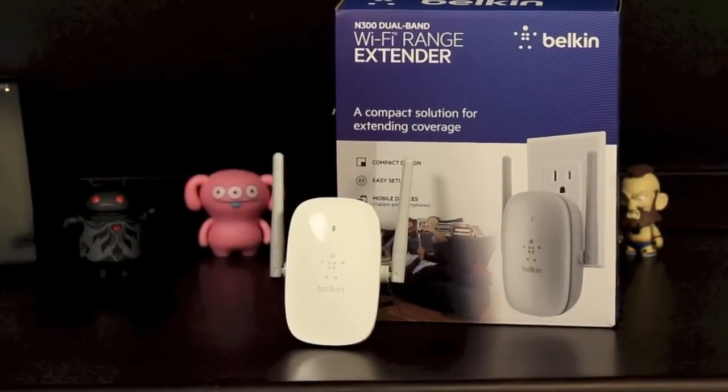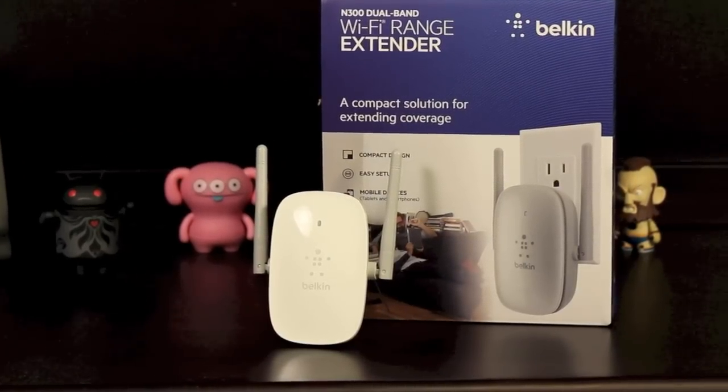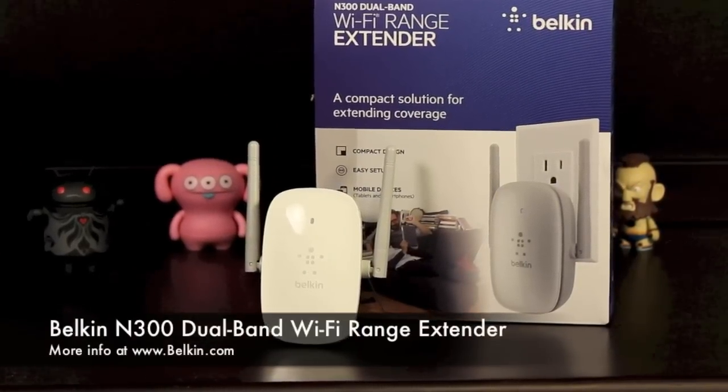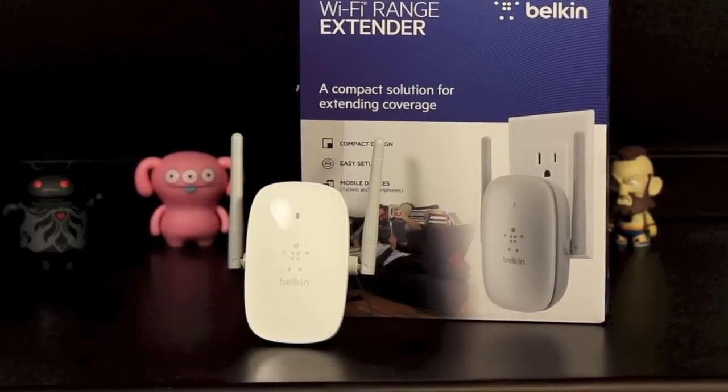Hey guys, it's Andrew here with Cyber Review. Welcome back. Today I have a review for you on the Belkin N300 Dual Band Wi-Fi Range Extender. So let's go ahead and jump right into it.